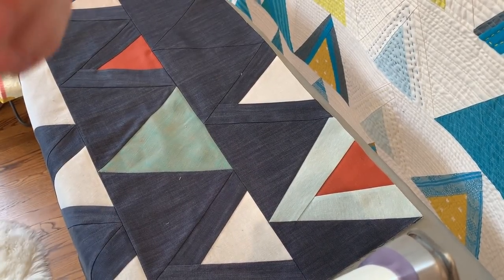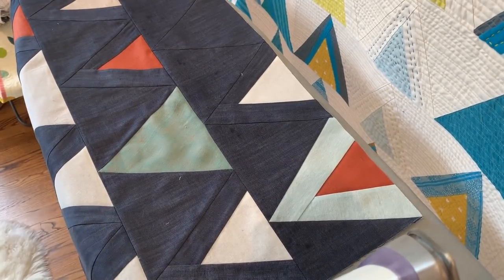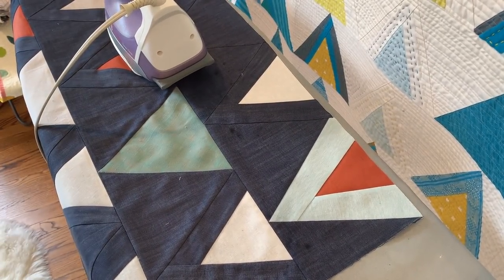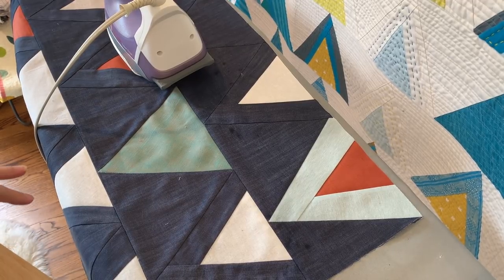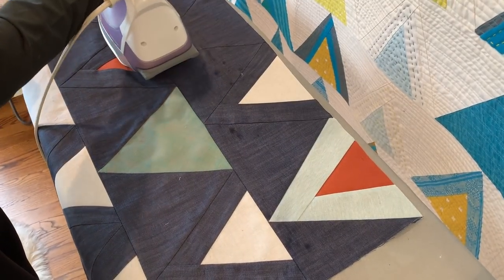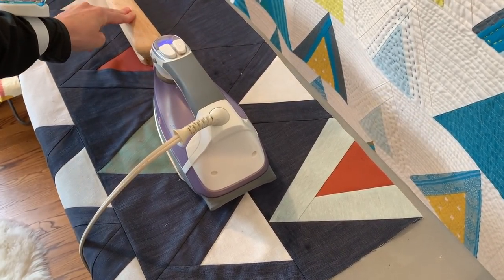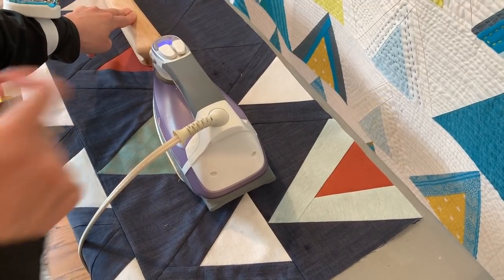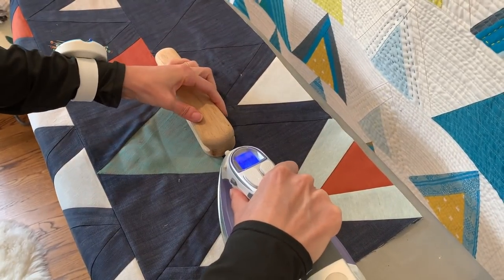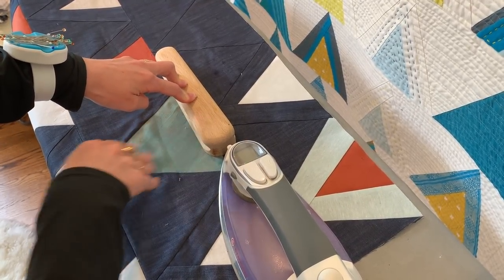I just use a spray bottle full of water, and if you have steam in your iron you can also use that. I first just press my iron. I have my iron set on a linen setting because this is a chambray linen quilt and I know it can handle some high heat, so if you're working with different substrates make sure you're changing the setting on your iron. I squirted with steam, then pressed my iron down, and then let the seam cool underneath my tailor's clapper.